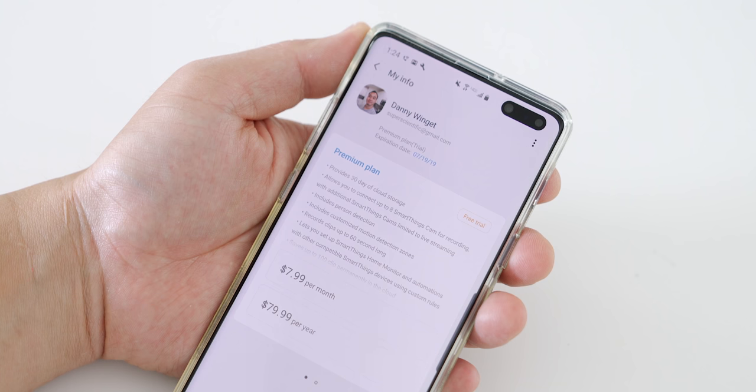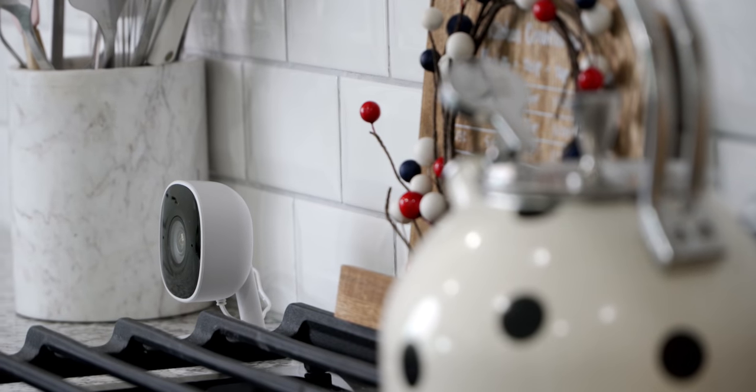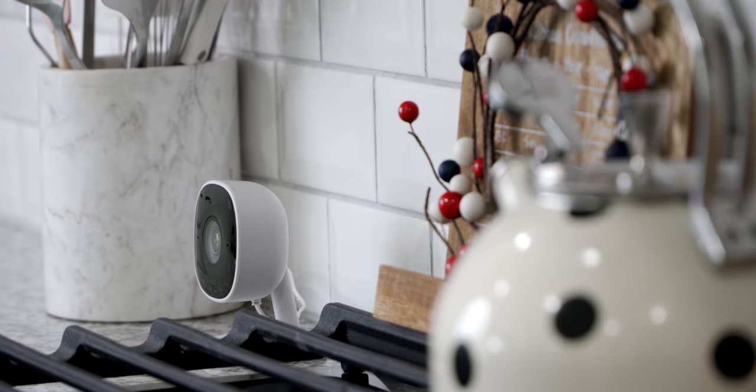While it does not record 24/7, the big bonus is that 24 hours of cloud storage is free for up to four cameras, so I think a lot of people will be happy with that. But if you need 30-day cloud recording, it costs $7.99 per month or $79.99 yearly. When you pick up this camera you'll get to try the premium subscription free for one month so you can experience what it's like. This camera costs $89.99 and you do not need the SmartThings hub to use it.